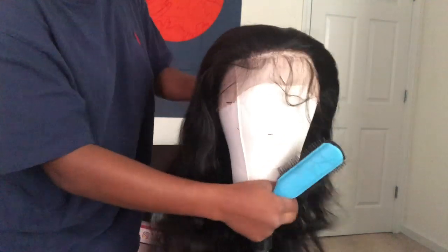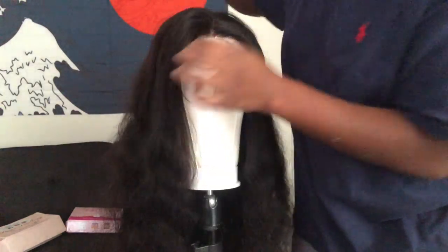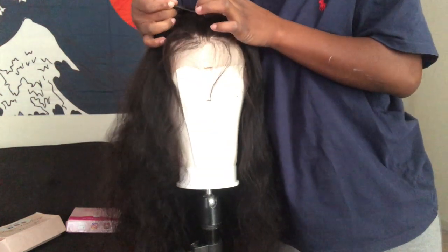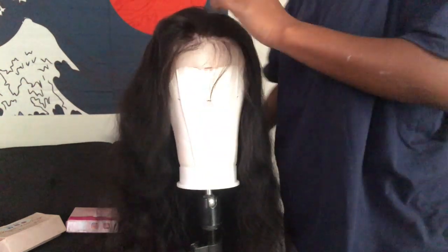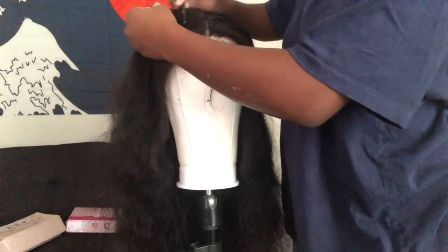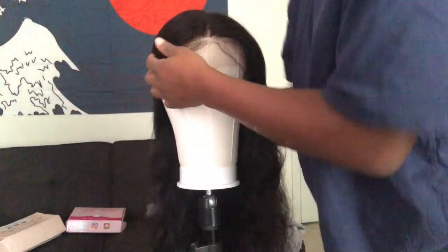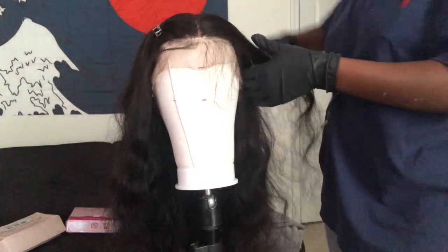Just a little bit about this wig: this is a 150% density human hair wig, it is 26 inches, it is also a 360 frontal wig, and it came pre-plucked. But of course, as you know, I'm still going to pluck it anyway just to really give it that natural hairline look.